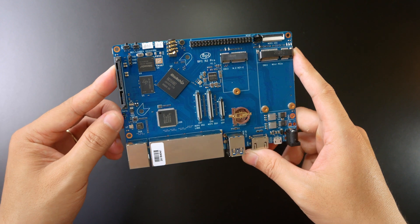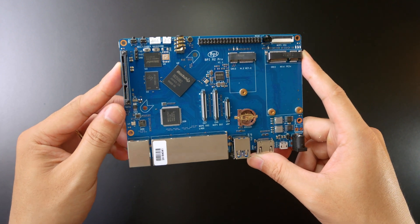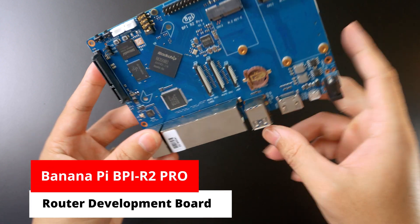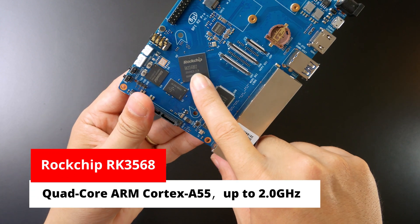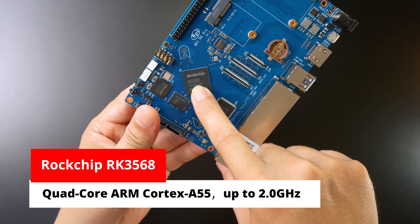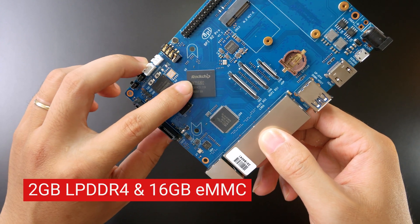Hello everyone, this is Fendt and today they have just received the PPI R2 Pro. This device is powered by the Rockchip RK356AB2 SoC as we can see right here.